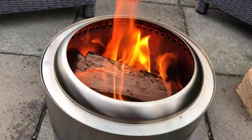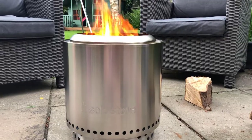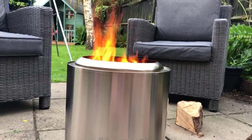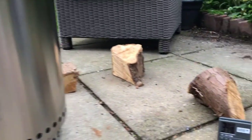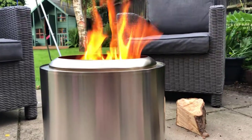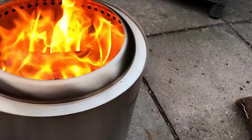This is the shot you always see on their advertising material and website — flames bursting out of the top — and that is pretty much what we have now. I could put more pieces of wood in and the flames would get even higher. That was just one piece and we're at nearly 35 minutes, so if you want flames like this in your fire pit, it takes roughly half an hour to 35 minutes to get to this point.